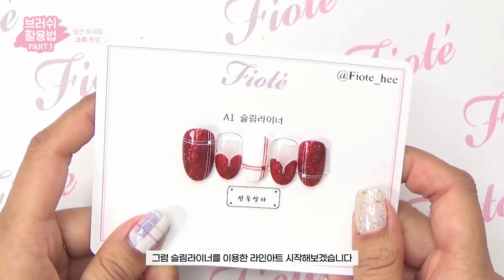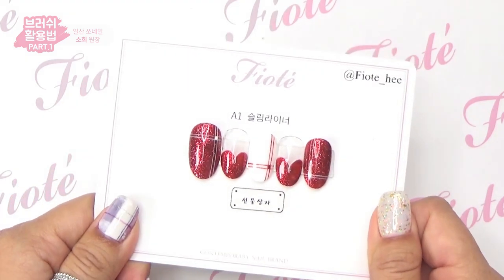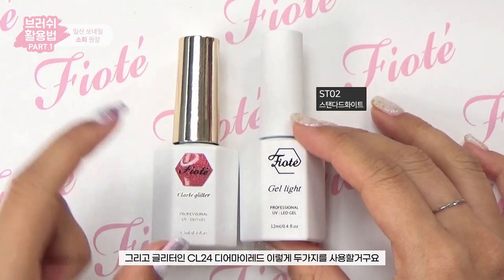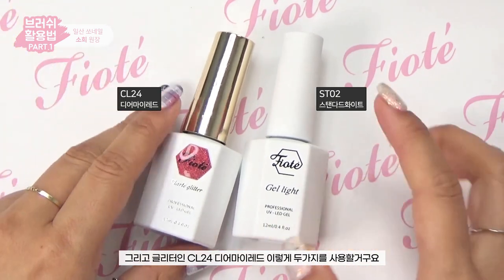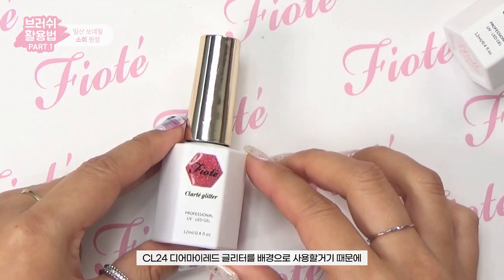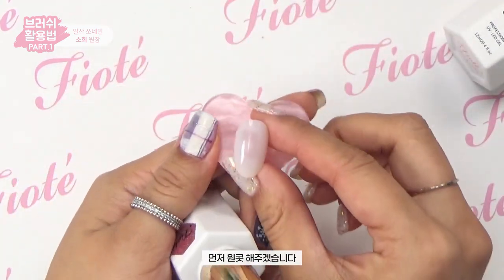Let's start with the slim liner. I'm going to start with the color I'll use today. I'll be using the slim liner with glitter in CL24 Dear My Red.